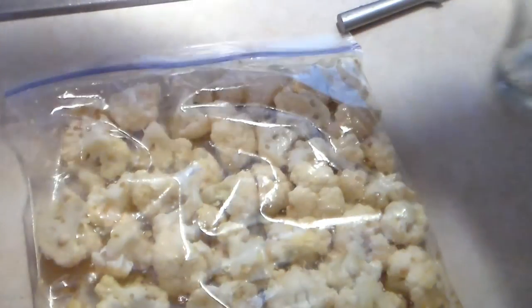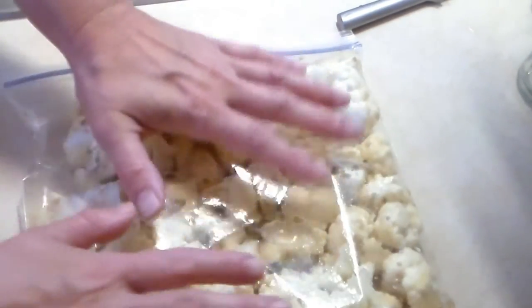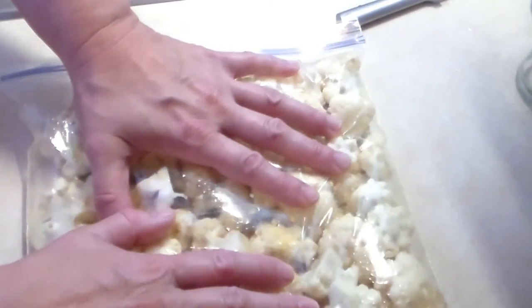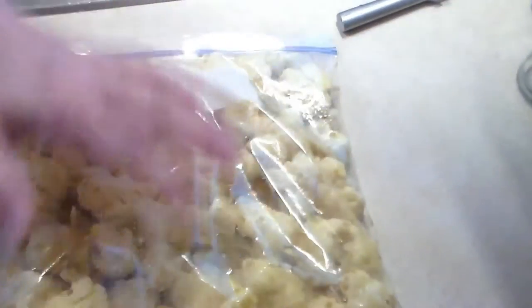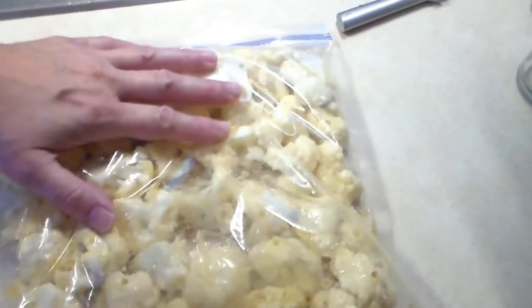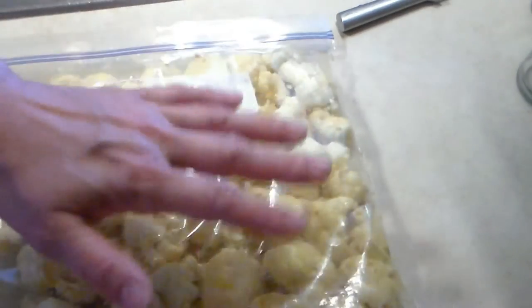Apparently for some odd reason I must have hit the wrong button. But what I did is I put my garlic and the olive oil in the bag and then put the cauliflower in there. So you'll see that in the next video, but I must have not had the camera turned on. So anyway, on to the next video.